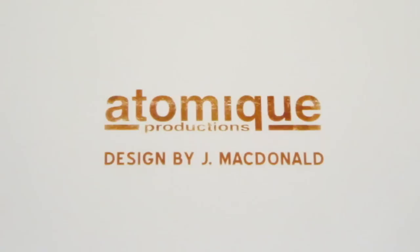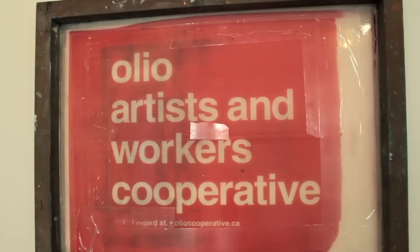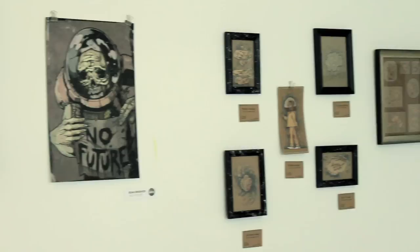My name is Joey McDonald, graphic designer and printmaker, and just about any other visual art that I can get into. I'm one of the directors of the Oleo Artists and Workers Co-operative, which is a printmaking co-operative. I've been doing it for about four and a half, almost five years now. I've been screen printing for 12, 13 years.